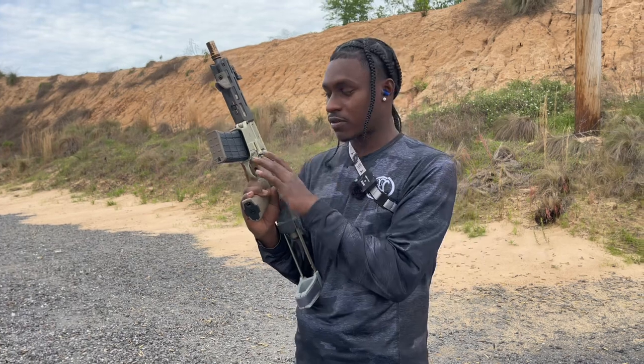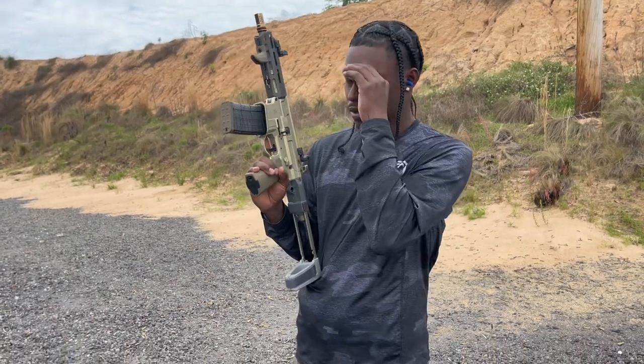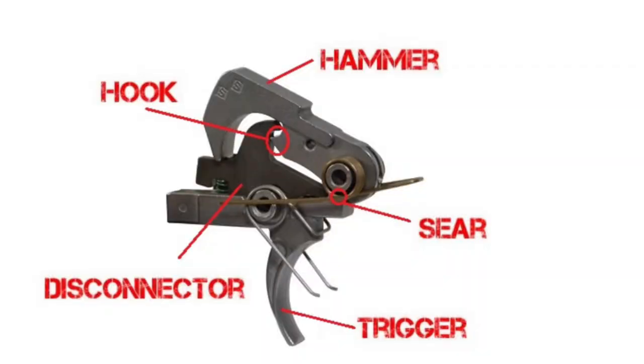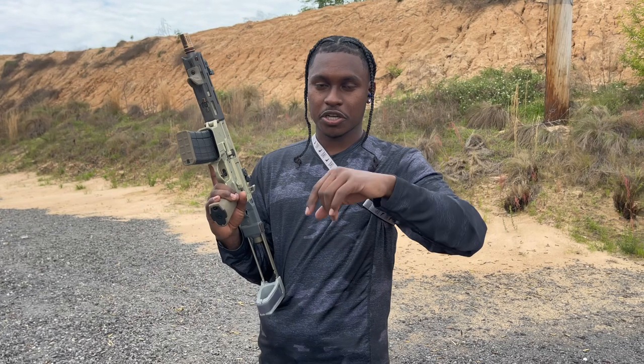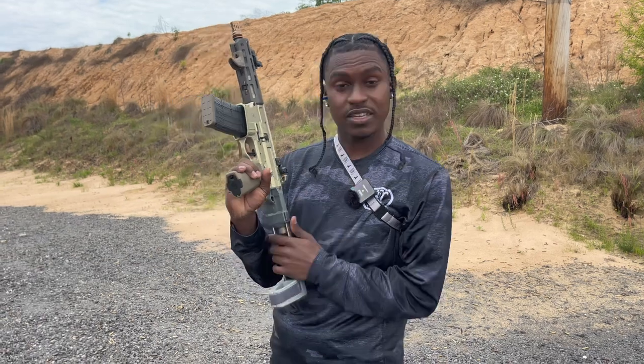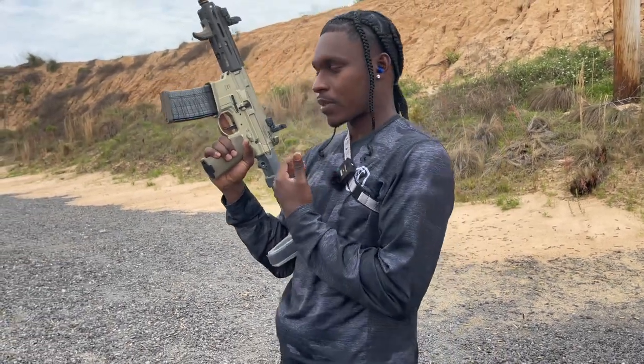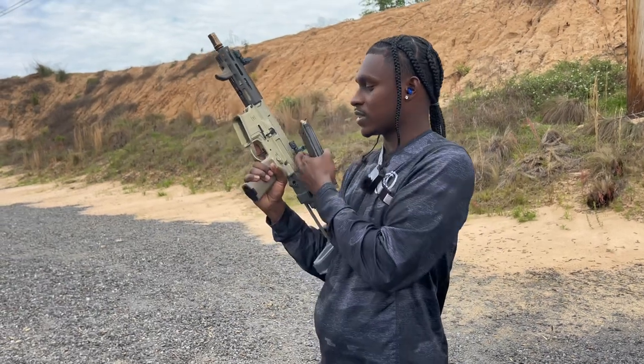First of all, the trigger issue was the disconnector — basically I didn't have the disconnector in there. I'm gonna put it up on the screen for y'all who don't know what the disconnector is. Once I finally got the disconnector, basically what it was doing — and I didn't even shoot it — what I did was I would charge it...